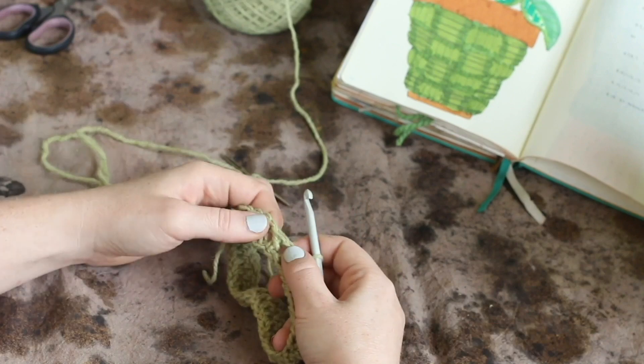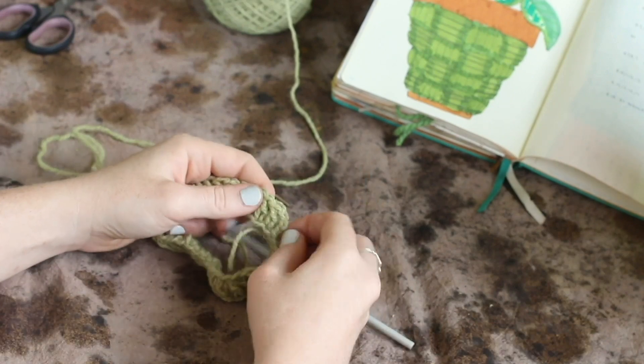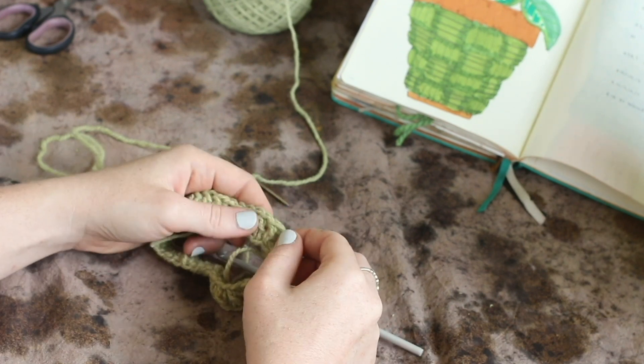Now is the time to check — go back and make sure you've got 48 of these double crochets. Count that first chain as one of them.